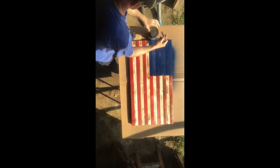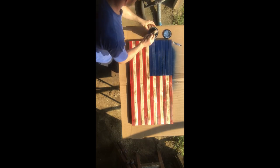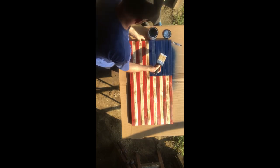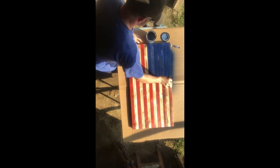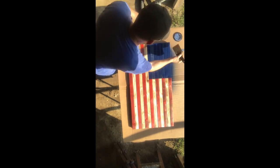Once the union is dry, go ahead and put on your polyurethane. Polyurethane gives a nice glossy look and it protects the flag from the elements if you want to have it outside — from rain or sun. It will eventually fade, but this will help prolong the life of the wood in the flag.